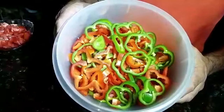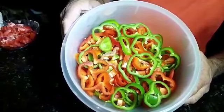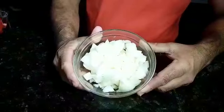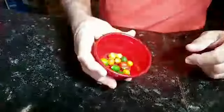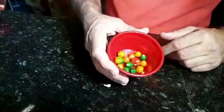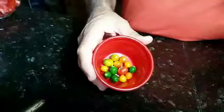Estou utilizando três pimentões vermelhos e dois pimentões verdes, picados pequeninhos, em rodelas ou quadradinhos, do jeito que você preferir cortar. Três cebolas médias, picadas pequeno também. Aqui eu estou utilizando mais ou menos umas dez, doze pimentas ardidas. A minha não arde muito, por isso coloquei essa quantidade. Se você quiser pimenta mais ardida, você põe mais. A pimenta é a gosto.